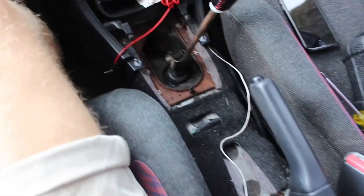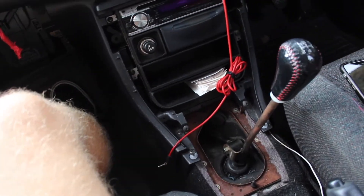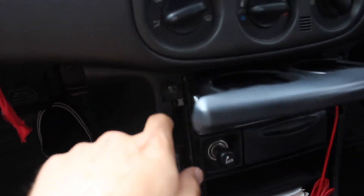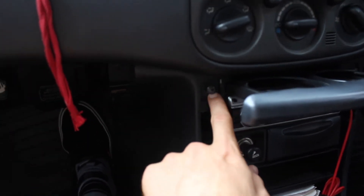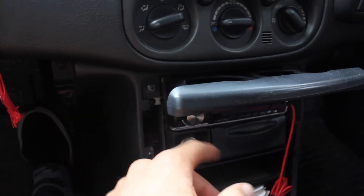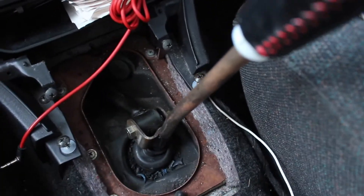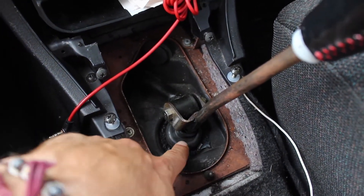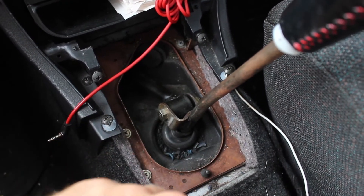As you guys can tell, I've already taken out the center console — very simple, only like four bolts. The only two you have to worry about, which I didn't know, are two back here behind the cup holder. Don't pull out the trimming until you get those out. First, we're going to take out six bolts right here because we have to remove the rubber in order to take the shifter out completely.